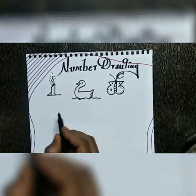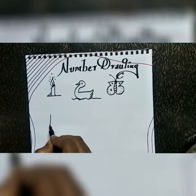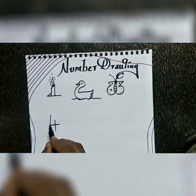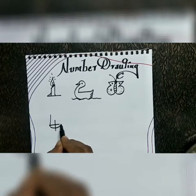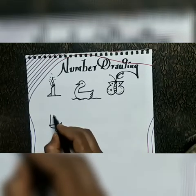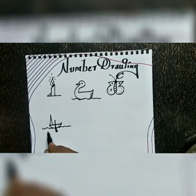Next, number four. I am going to draw a small boat. Number four.